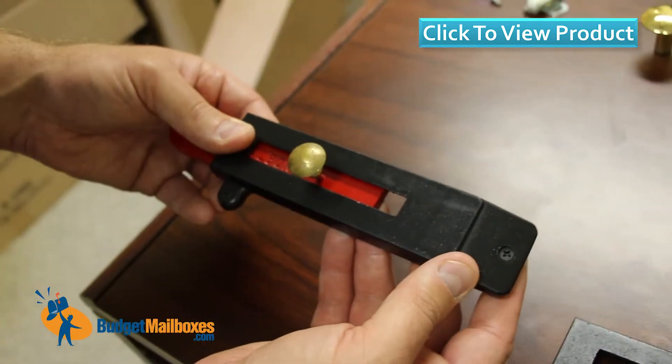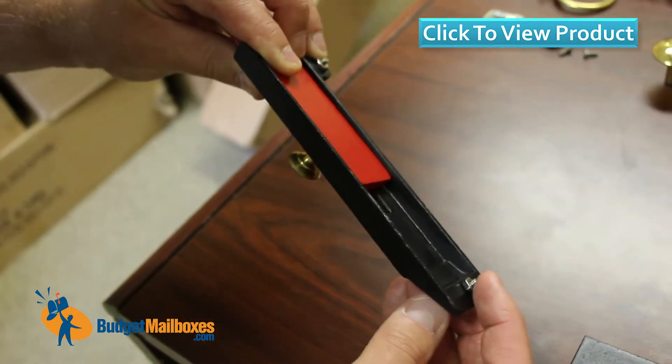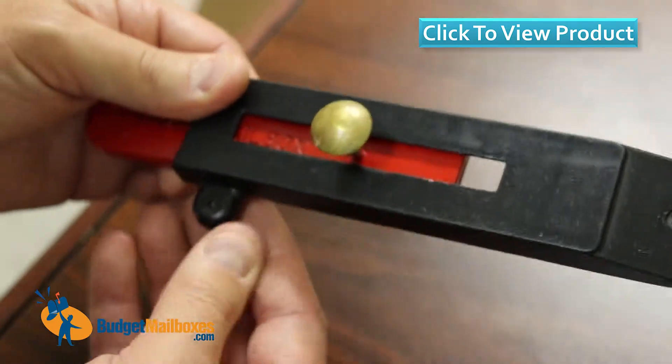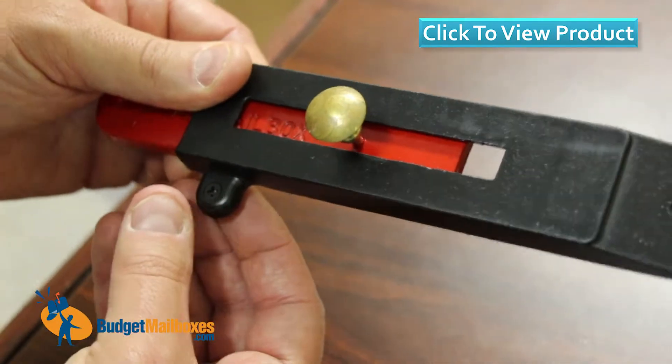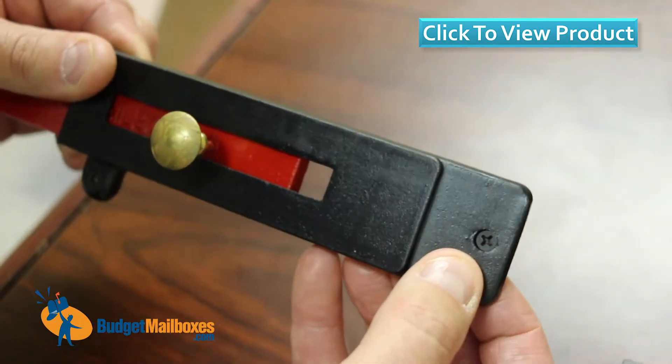Point out a few things. First is that it attaches to the mailbox with these screws. The flag housing is not welded to the box, but instead it's screwed and attached via the screws. The outside of the screws come painted to match the mailbox.